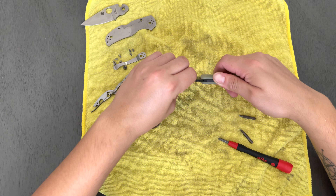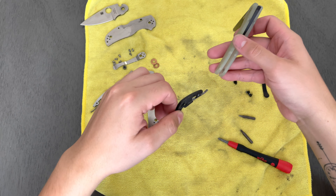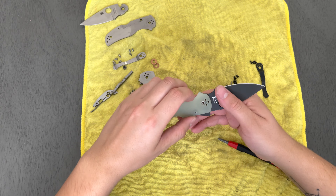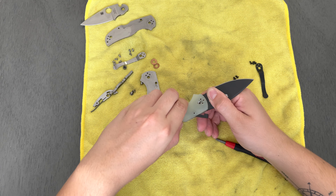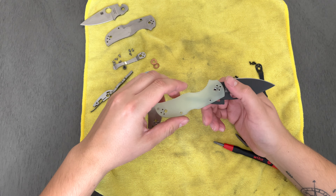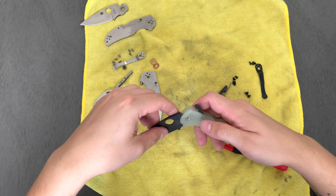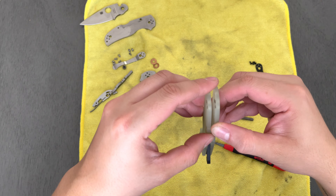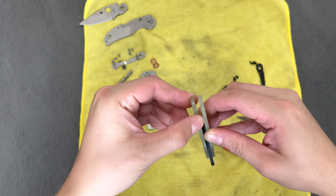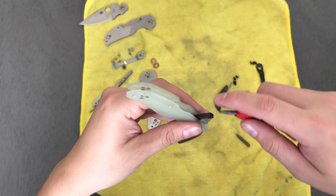I never noticed anything special or especially difficult about sharpening M4 — it didn't seem like it was more of a challenge than really anything else. The only blade material I've noticed with any different characteristics in sharpening was probably D2.